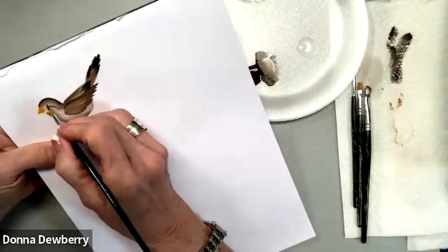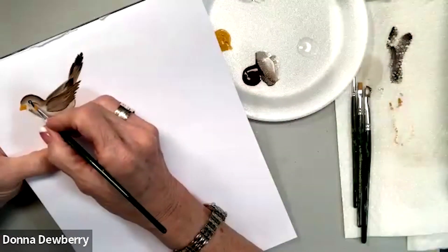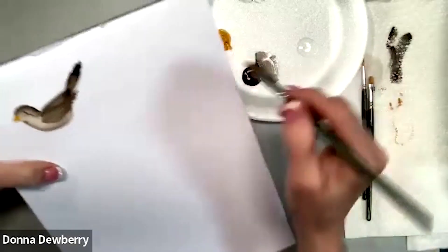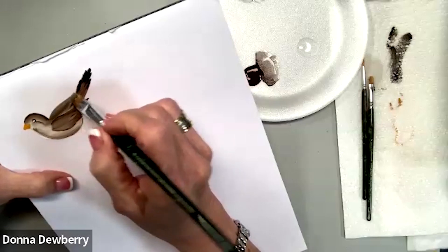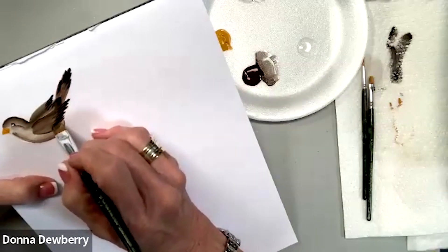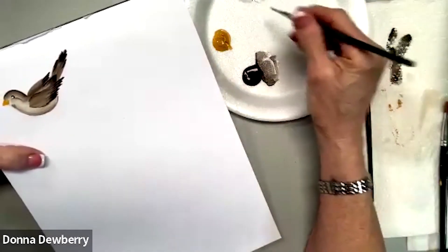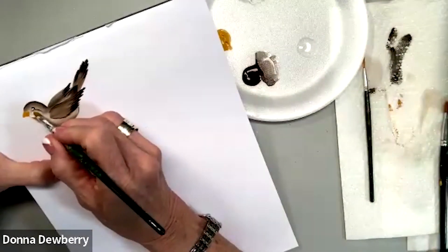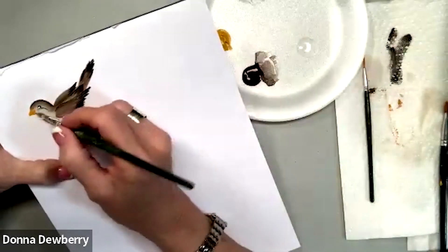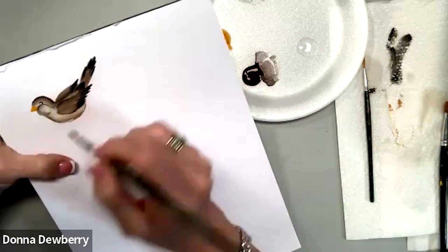We're going to put a little teeny dot there for the bird's eye. We can take and sit this bird in a nest — there's all kinds of things we can do. I'm going to come right out here and put a little bit for that wing in the back. You can always come in with a size six brush right under here and make a cheek. Let's get a little bit of brown, and then his tummy. We can put details on the bird too.